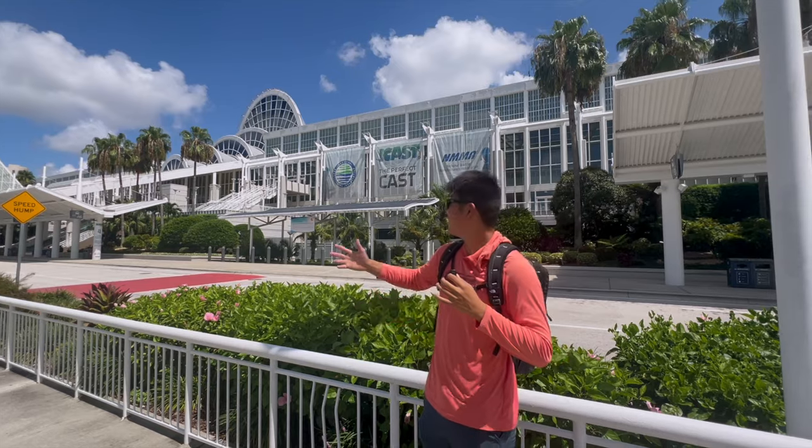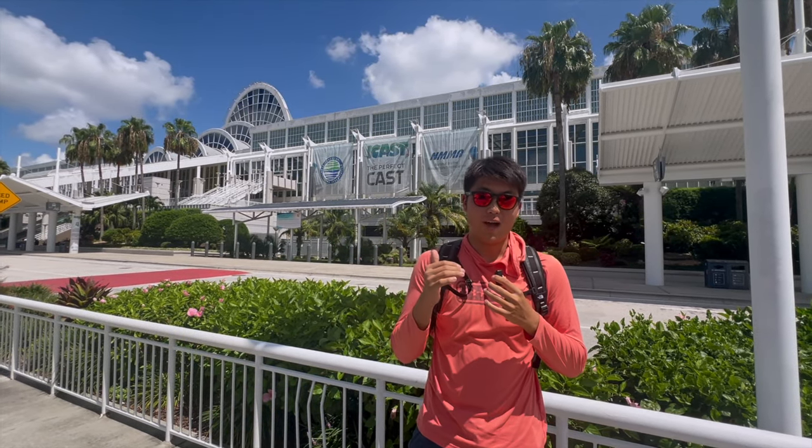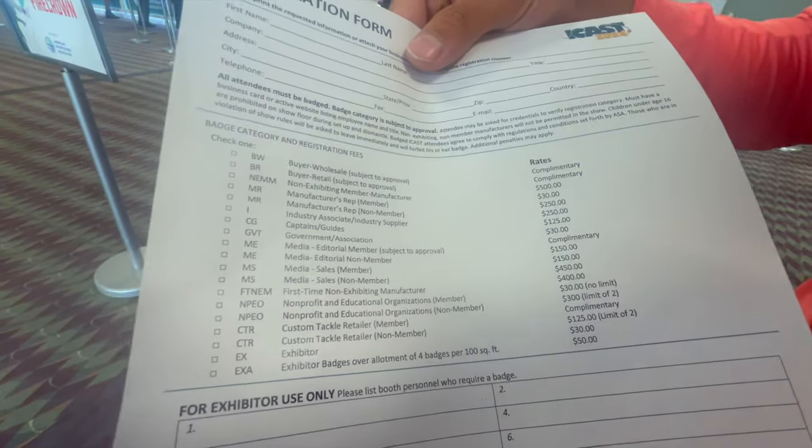Alright everybody, after two hours we're finally here at iCast. We're going to go in, get our passes and show you around. Alright, we're done registering, got the passes. Today we're registering under the company as a buyer retailer. As you can see on the registration forms, there are many forms of registering, but as a buyer retailer it's much easier.